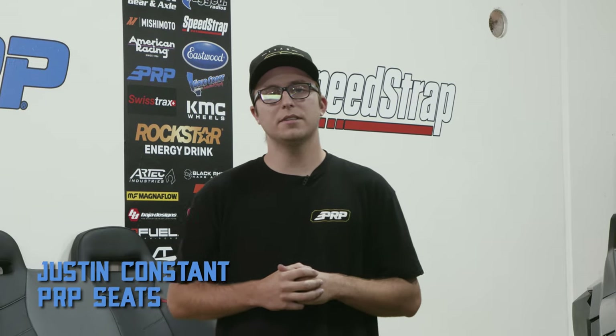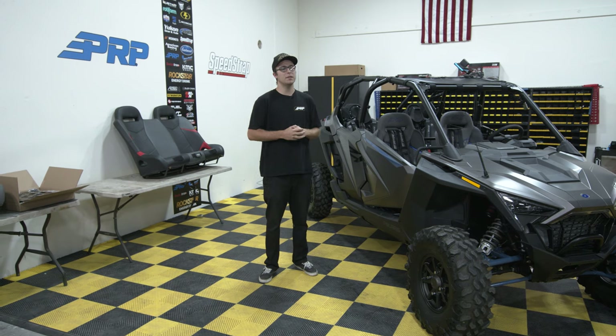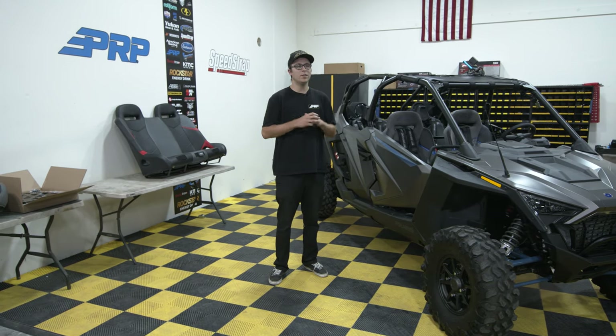What's going on guys? Justin from PRP Seats here. An exciting day — we're installing rear seats into a Pro XP, and this is going to show you exactly how to install them with ease.